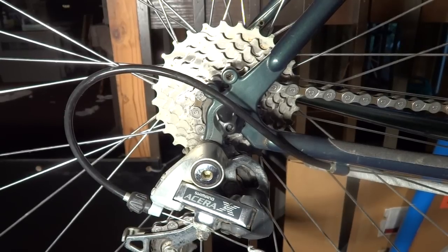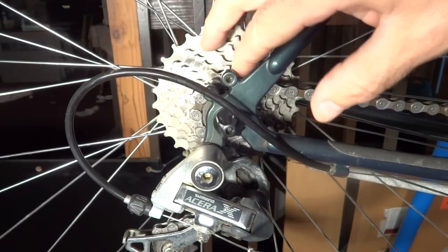Hey viewers. Today I'm going to show you how to fix a sticky freehub on a bike wheel with a cassette.